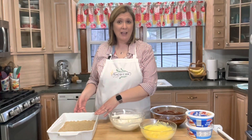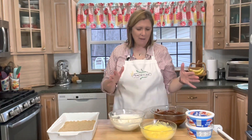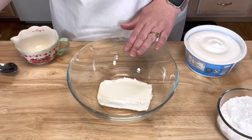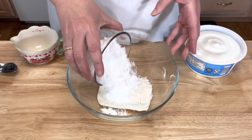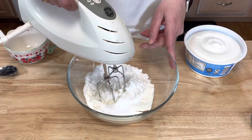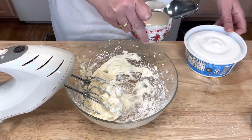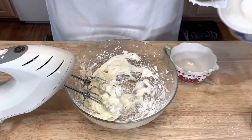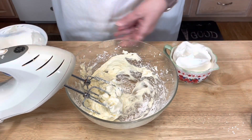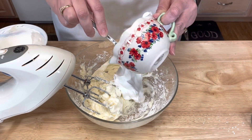After your crust has finished baking, you will need to let it cool completely. While my crust was cooling, I made all of my fillings — my cream cheese filling and my puddings. So let me show you how I made the cream cheese filling. I placed my softened cream cheese in a mixing bowl, and then I'm going to add my one cup of powdered sugar and mix this together. Then I'm going to take one cup of the whipped cream and fold it in to the cream cheese mixture.